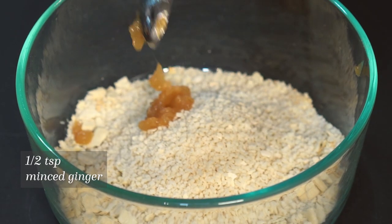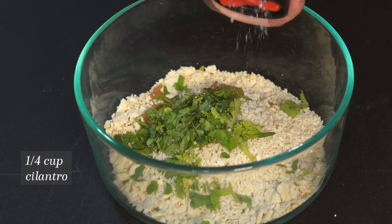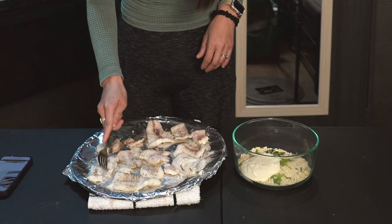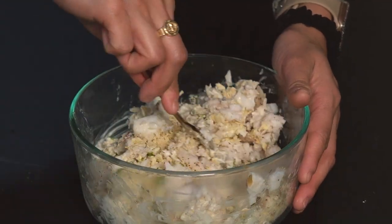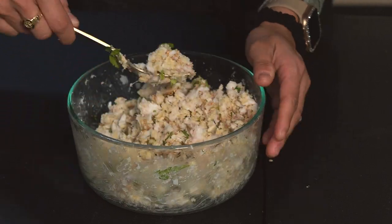Add a half teaspoon of minced ginger, a quarter cup of chopped cilantro, and some salt and pepper. Now add about a third cup of mayonnaise, break up your walleye fillets into tiny pieces, and add the walleye to the mixture. Mix it all together and add a teaspoon of sesame oil plus a teaspoon of sesame seeds. Mix it all together.